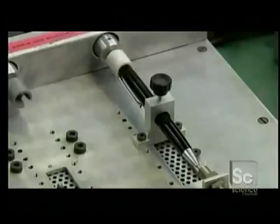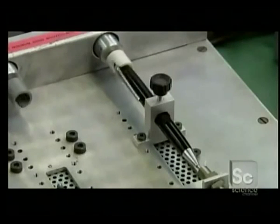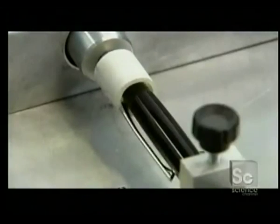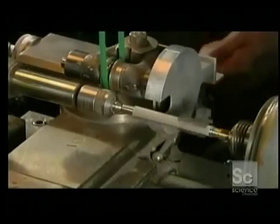A twist mechanism at the top extends and retracts the cartridge writing tip through the pen tip. The factory tests the mechanism on each and every model thousands of times.